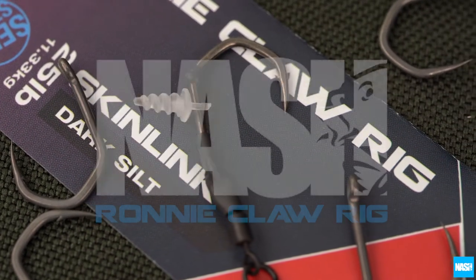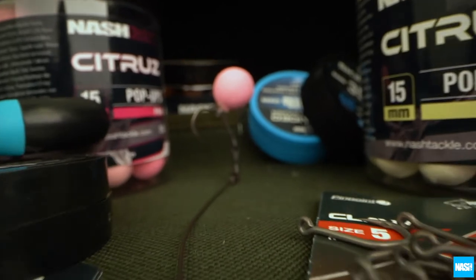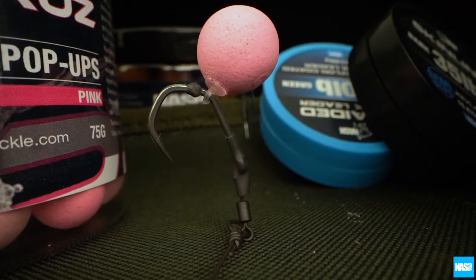The Gnash Ronny Claw Ready Tied Rigs — the Gnash Twist on the carp world's most effective pop-up rig.